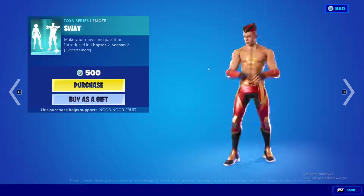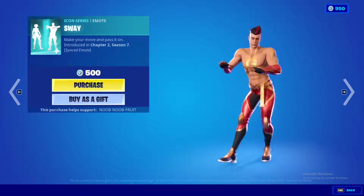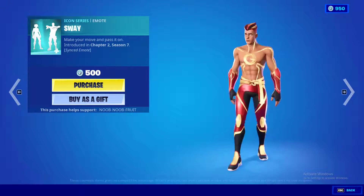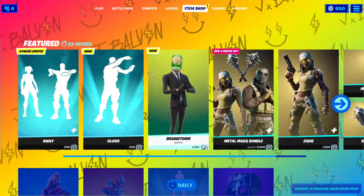Then we have the Synced emote, which can be done with two people. You can literally sync up and high five each other. Super nice — those are the two new emote additions.